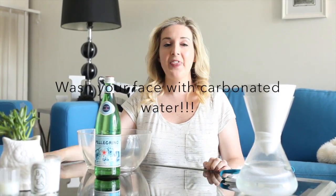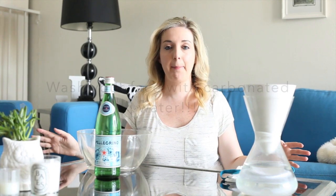So today we're doing something very fun and very different. I'm going to be washing my face with carbonated water. This is a huge trend happening right now in Japan and Korea especially. It's dabbling into Europe a little bit too. But I read about it recently on a website and I was like, I absolutely have to try this. It sounds right up my alley. I mean, who doesn't want to wash their face with carbonated water, right?